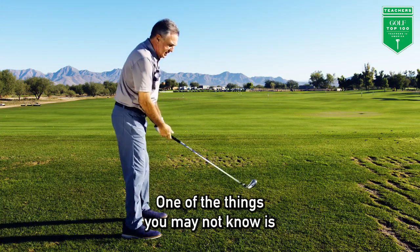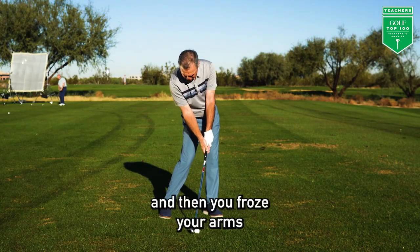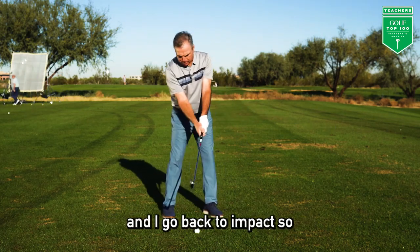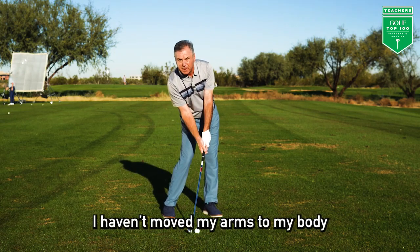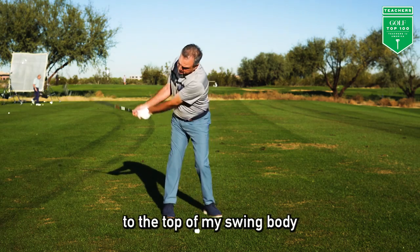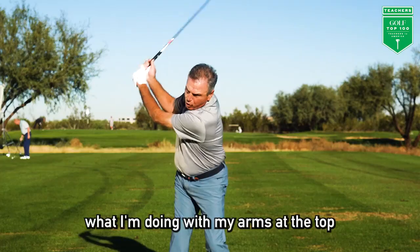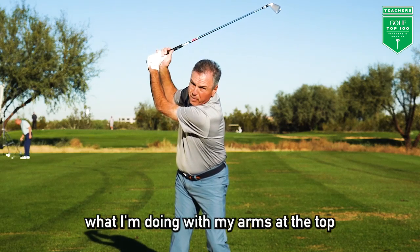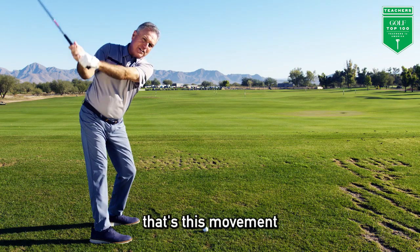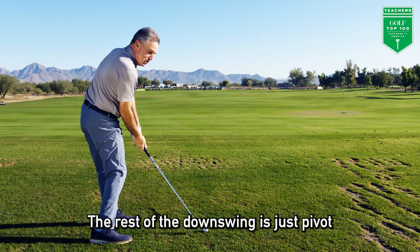One of the things you may not know is if you went to a real professional impact and then you froze your arms to your body — like I've straightened up and turned toward the target and go back to impact — so I haven't moved my arms to my body, and I take this arm, hand, and club position to the top of my swing body, it becomes pretty obvious what I'm doing with my arms at the top. So from the top, that's this movement. The rest of the downswing is just pivot.